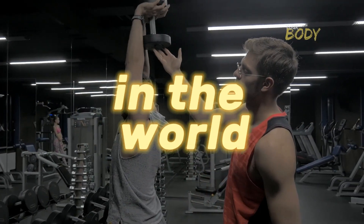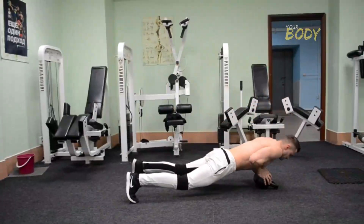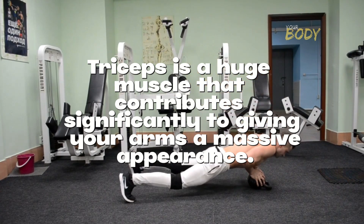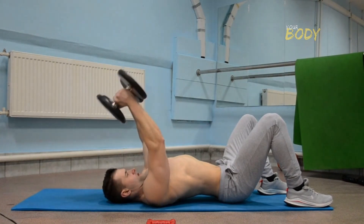Many people starting out in the world of weightlifting focus solely on biceps, neglecting triceps in their training. However, the triceps is a huge muscle that contributes significantly to giving your arms a massive appearance. In this video, you'll discover the top 5 exercises for building massive triceps and achieving arms that grab attention wherever you go.